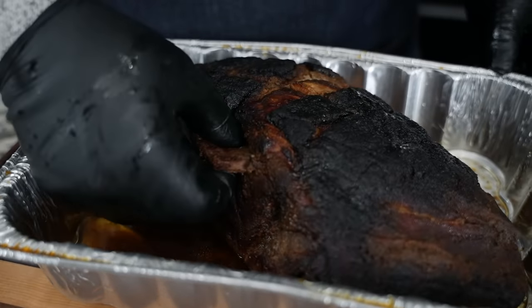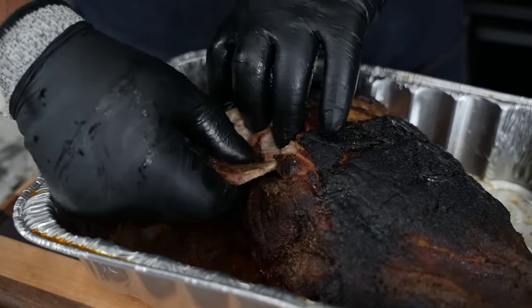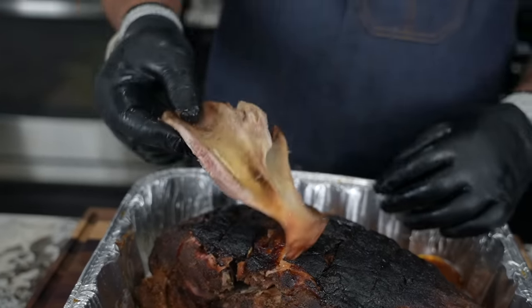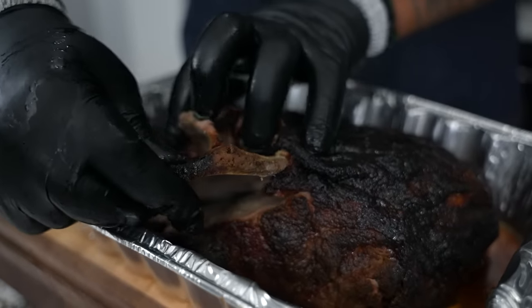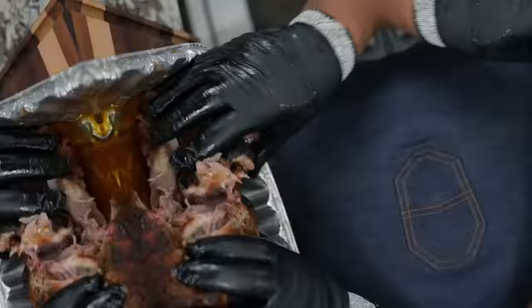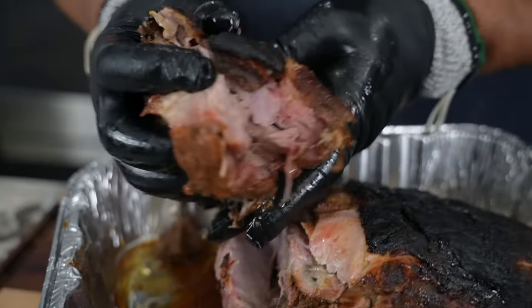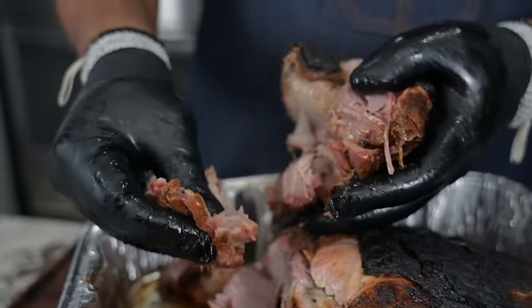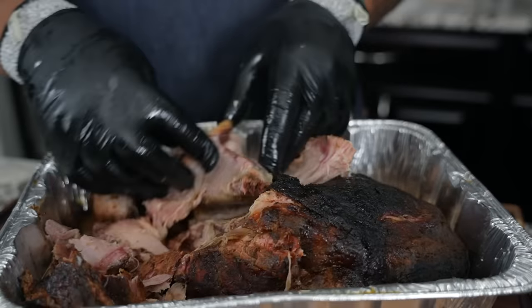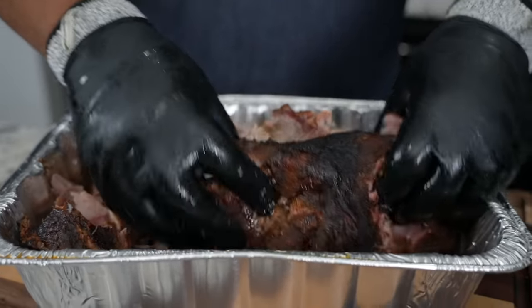Now we're down to the moment of truth. I let it sit for about 40 minutes so it could relax — just like we do with a steak. I'm gonna grab this right here so you can see how it pulls out. If I pull it like this — look at that clean pull. And look at that color when I grab it right there. I don't want to hear anything about a pellet grill not performing — you see this right here? If this ain't what you've been looking for, I don't know what is.